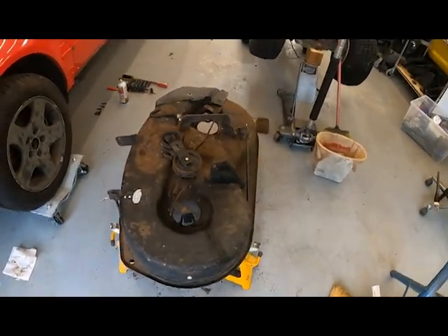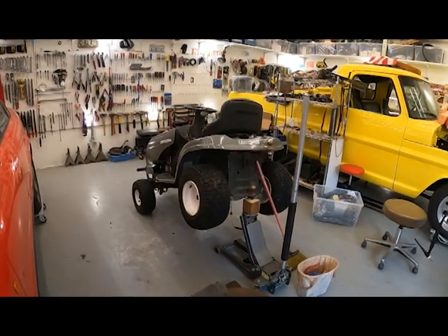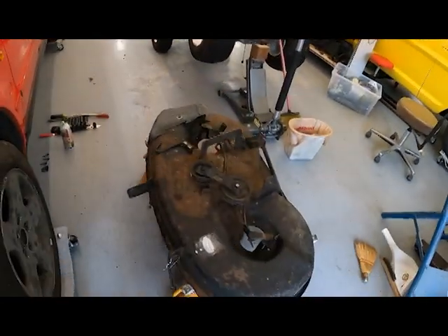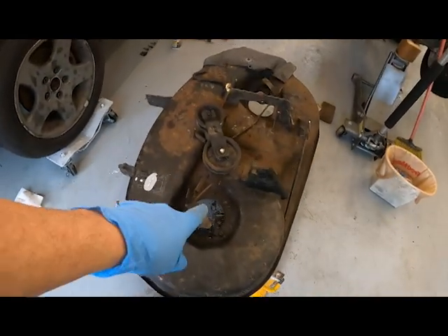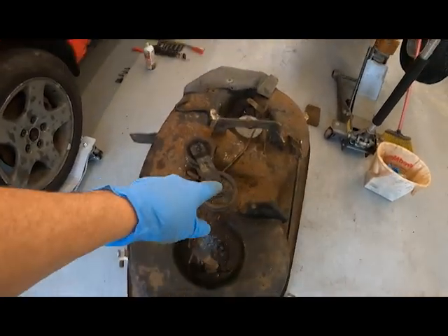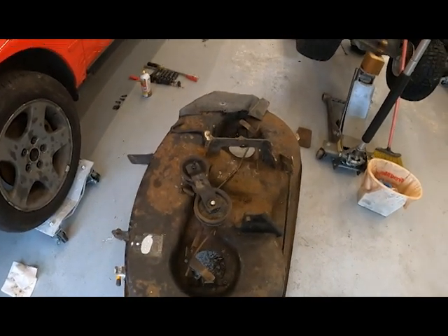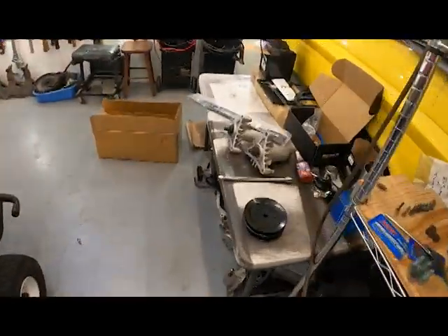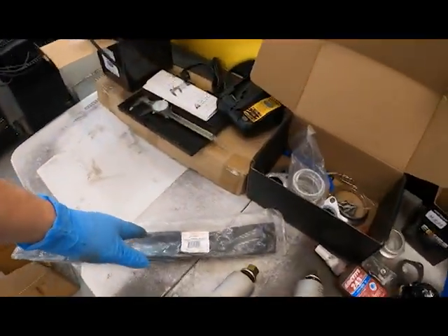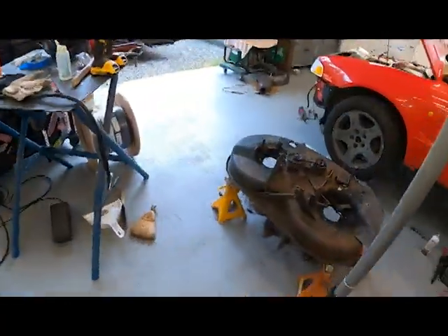As usual, what was supposed to be easy — I jacked it up and took the deck off instead of working on it there. I got the bearings out and started cleaning it up. When I went to put the bearings in, the first thing I did was put the blade on — I set the bearing in place and the blade hit the deck. I didn't check the bearing against the blades.